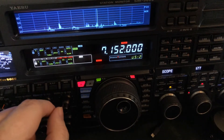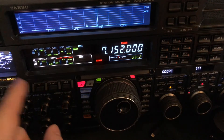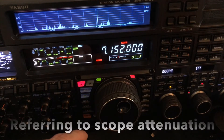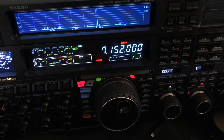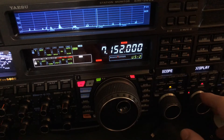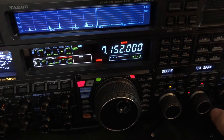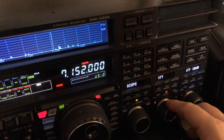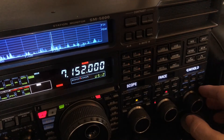I generally run IPO1 on this rig. If I'm running IPO2, which I sometimes do on 40 meters and below — 60, 80, 160 — then I might not attenuate quite as much, maybe just 10 dB, just enough to see the signals rising up out of the noise floor. You also have control of the trace: whether you want normal, averaged, or peak hold.